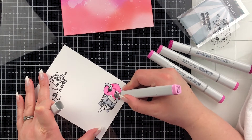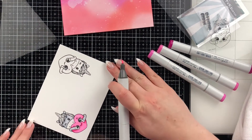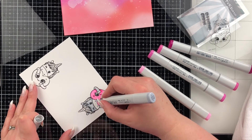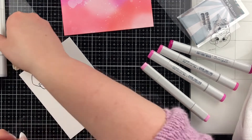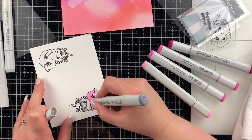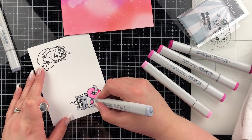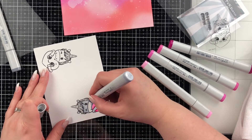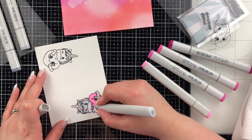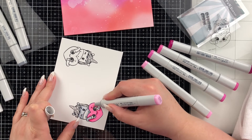Do you guys use Copics? I'm pretty new to them — they're so much fun. Do you have a preferred method of coloring? Are you more of a pencil crayon person, alcohol markers, or do you prefer just inks and stamping and layers of color? What's your method of preference and do you find it relaxing? I really enjoy just stamping out the image and sitting there coloring it — it's a lot of fun and something that kind of takes some time and makes it enjoyable.